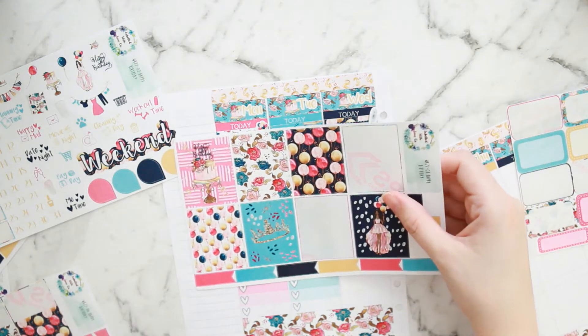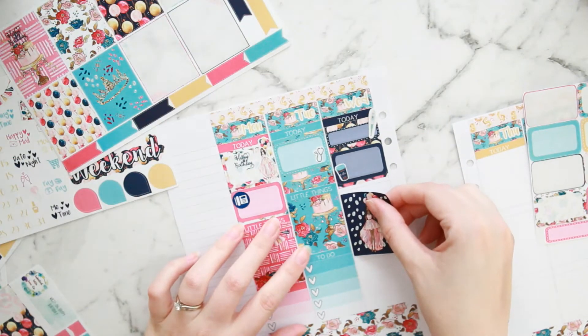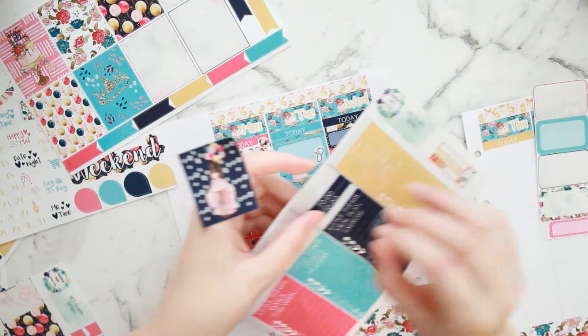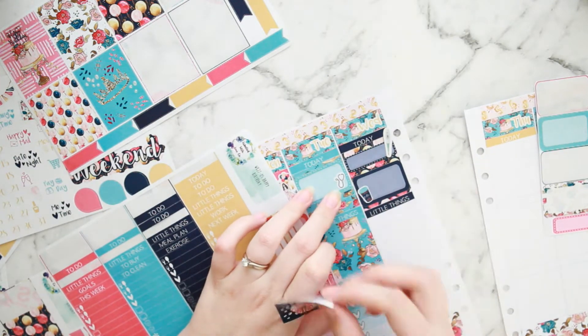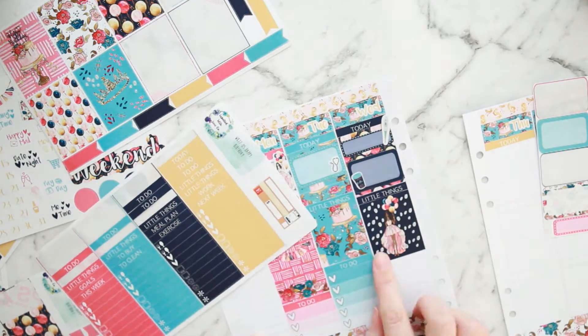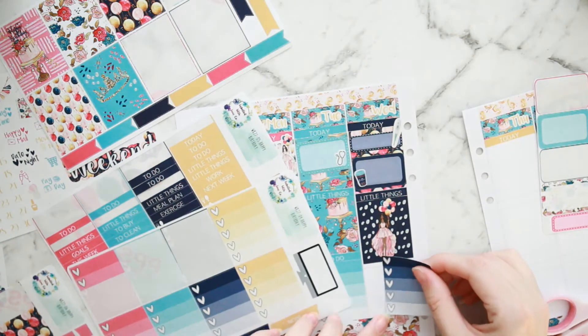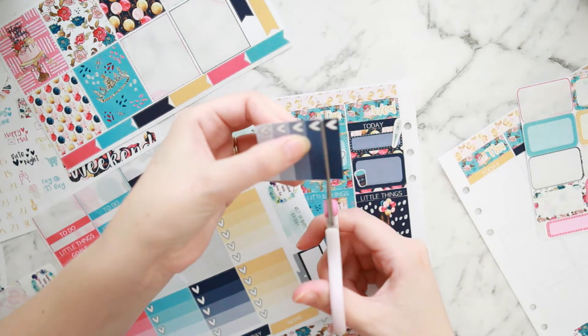I pop in a little decorative coffee icon from the kit to mark the friend visit. Then I choose my full box — a beautiful navy one with a girl on it. I'm trying to match my full boxes to my color block colors for the day. I love that full box, so pretty. Then I just trim off the top part on this checkbox.